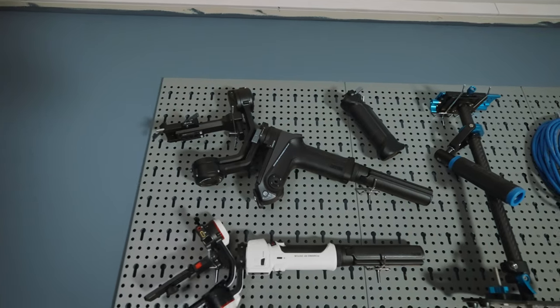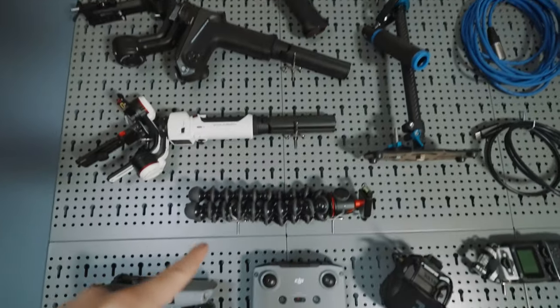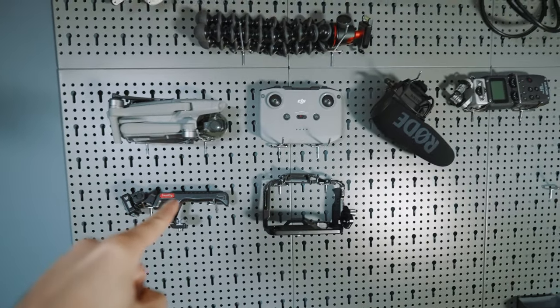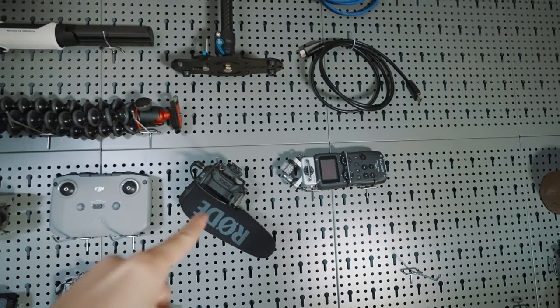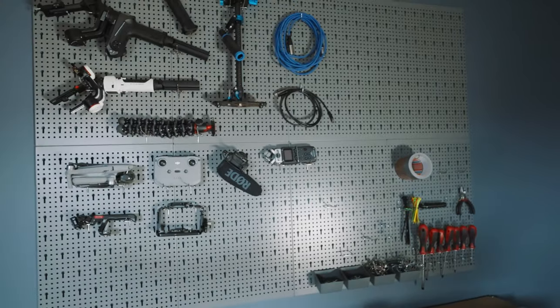I already hung some stuff there just to show you what you can hang — pretty much anything. We have the Weevil 2, the Zhiyun Crane M3 stabilizer, the GorillaPod, my Mavic Air 2 and its remote, the SmallRig cage for my Sony A7S III, the Rode VideoMic Pro Plus, the Zoom H5, some cables, and some tools. Just be creative.